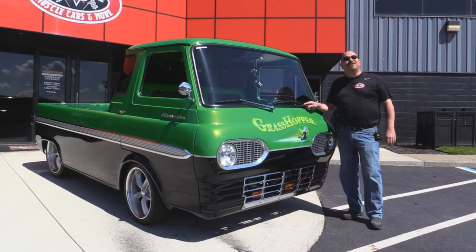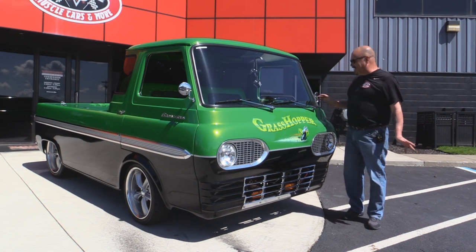Welcome back to Vanguard Motor Sales. Today I've got a real treat for you — a 1965 Econoline. This baby was built on TV. She's got a 460 in the back, a custom paint job, and she's been dubbed the Grasshopper.